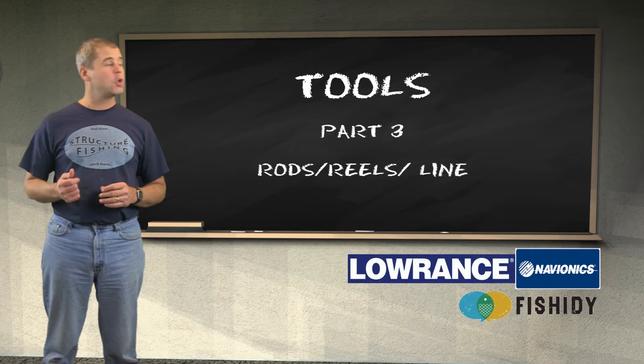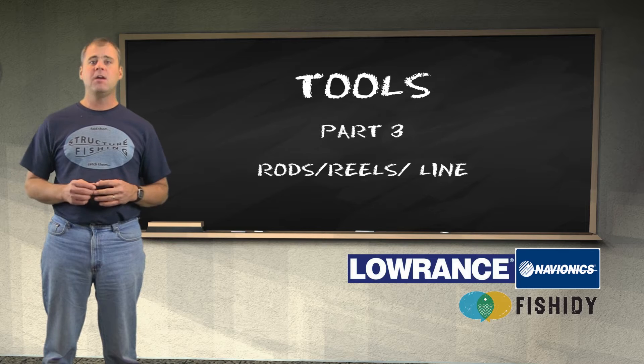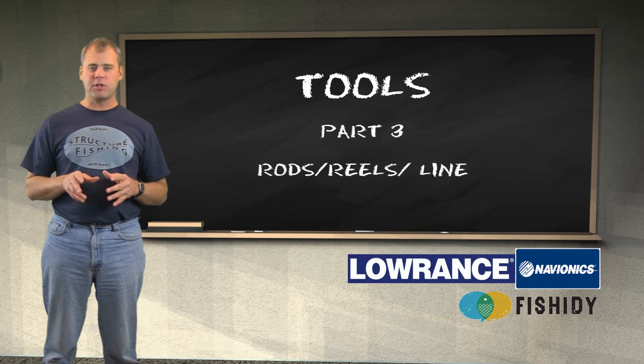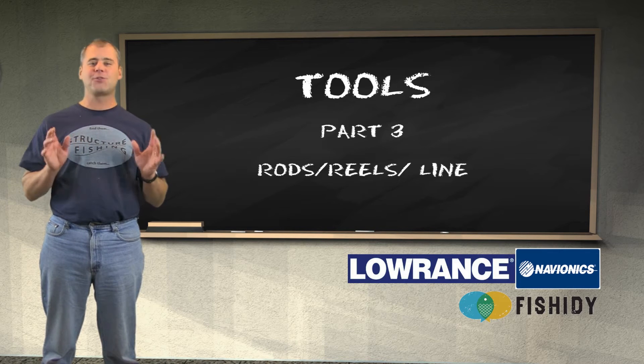Hey, welcome to the classroom. Today we're talking about Tools Part 3. We're going to discuss Rods, Reels, and Line. You always want to use the best tool for the job. That is especially true when discussing fishing equipment. When it comes to fishing rods and reels and lines, we have a lot of choices.